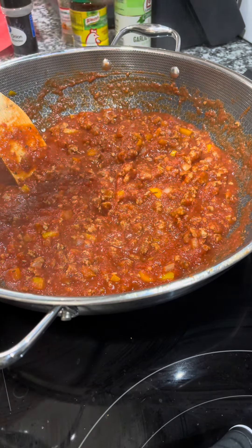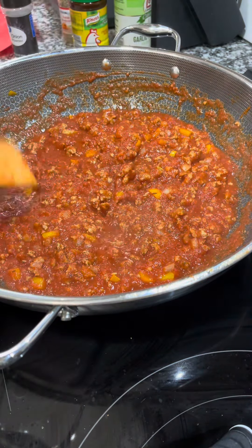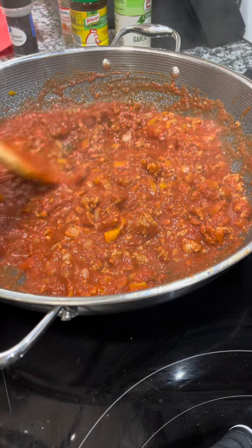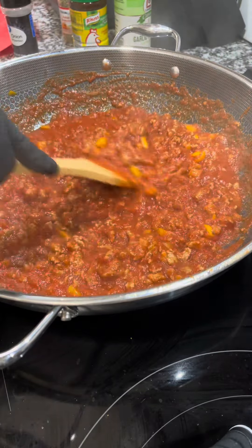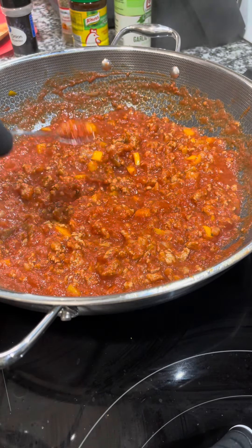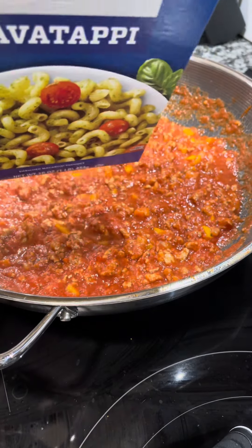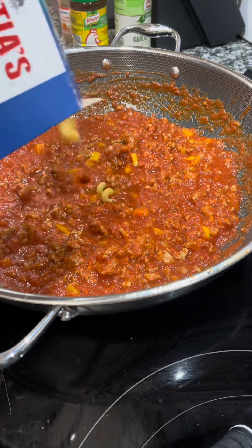Don't worry about getting the perfect taste early on — let it simmer for about 10 minutes so all the flavors come together. Then do your final taste adjustment. That's it for the pasta sauce recipe itself.